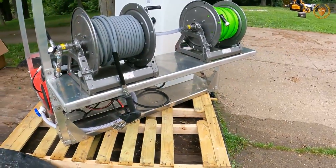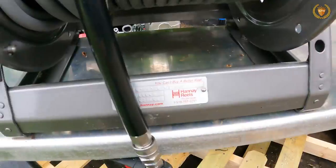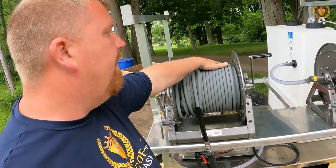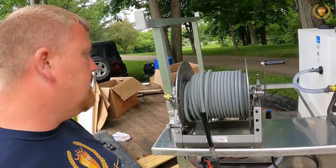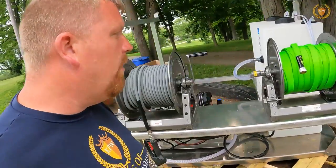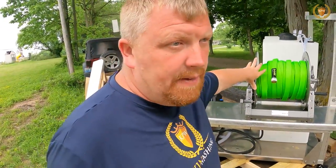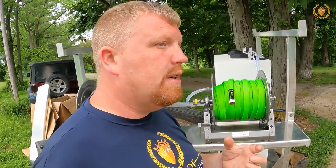We went with Hene reels — two Hene reels — because that's what they had in stock. I went with 150 feet of pressure wash hose, all in one length rather than two or three sections — that has its pros and cons. I also did the Zero-G hose: 150 feet of 3/4-inch in two sections of 75 feet each, so that I make sure I don't get friction loss from the hose.